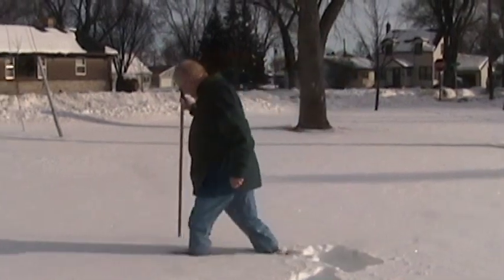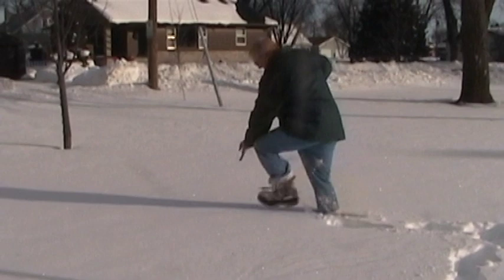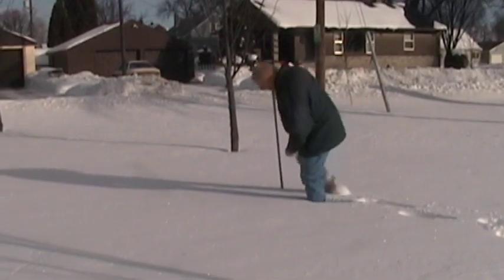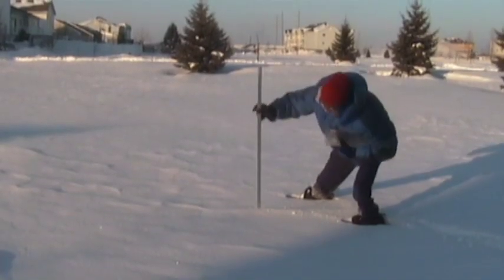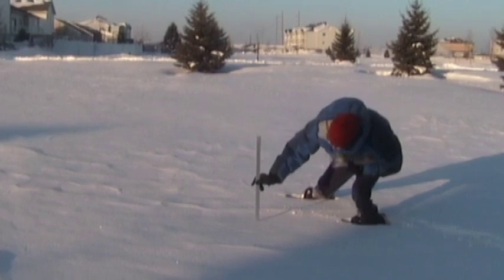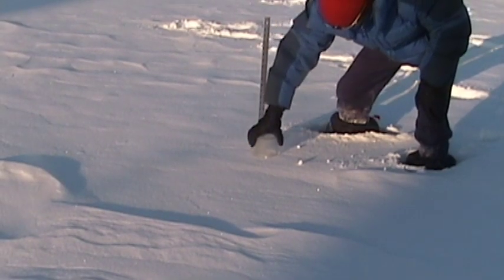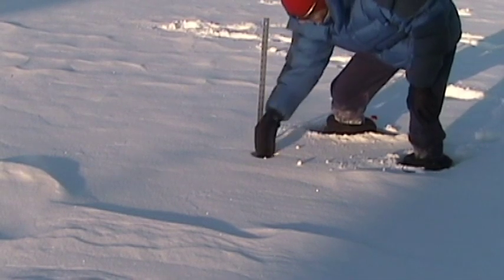If the wind is strong or if you live in an open area, several samples averaged together may be necessary to get a more accurate estimation of the snowfall. The same can be said for snow depth — several measurements are usually needed for an accurate representation under most circumstances. About once a week, a core should be taken of your snow cover to give an estimation of the water content on the landscape.